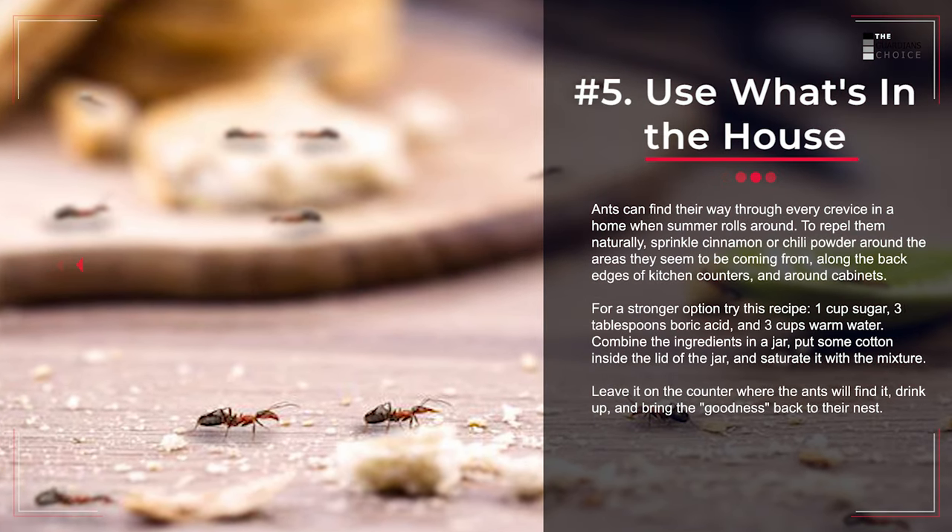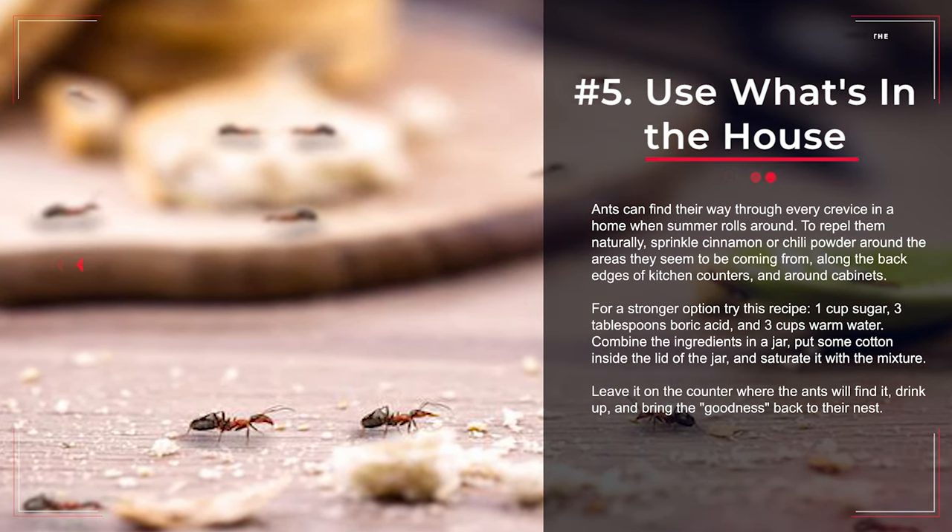Number 5: Use What's in the House. Ants can find their way through every crevice in a home when summer rolls around. To repel them naturally, sprinkle cinnamon or chili powder around the areas they seem to be coming from, along the back edges of kitchen counters, and around cabinets. For a stronger option, try this recipe: 1 cup sugar, 3 tablespoons boric acid, and 3 cups warm water. Combine the ingredients in a jar, put some cotton inside the lid of the jar, and saturate it with the mixture. Leave it on the counter where the ants will find it, drink up, and bring the goodness back to their nest.